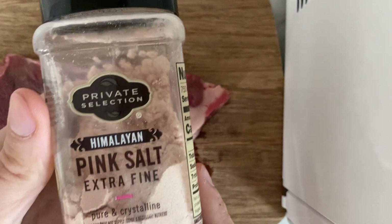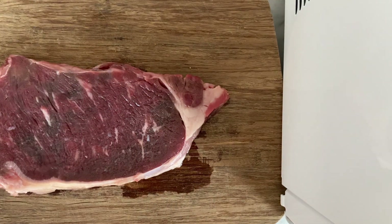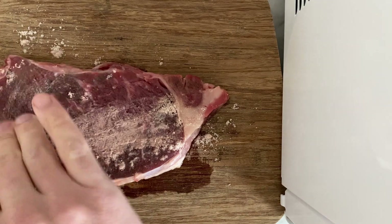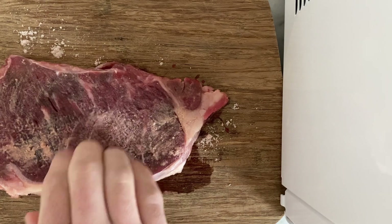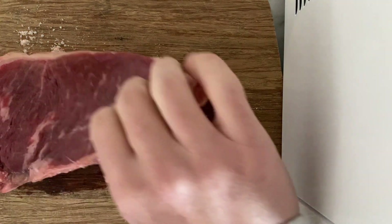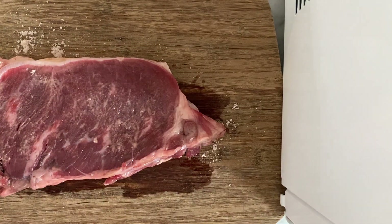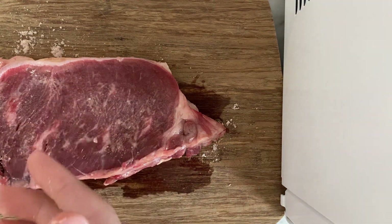I'm going to start with Himalayan pink salt, extra fine. It's Himalayan, so you know it's good. I don't know anything about Himalayans except there's a mountain there, or a few mountains. So that should be a lot — probably too much, but we'll be okay. Just pat it around, smack it, make it all salty. That's the goal. Okay, flip it — you want to get both sides. Better kinds of salt will be better for this. The salt I used was probably not ideal.